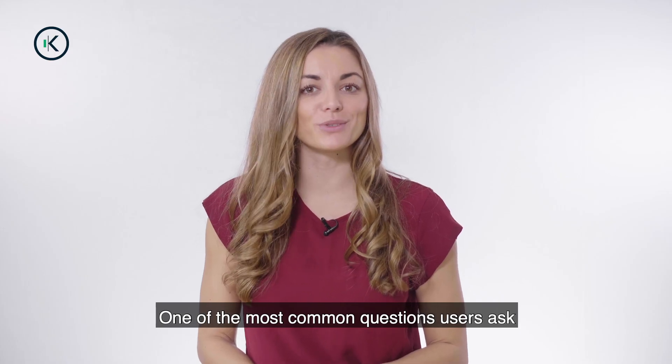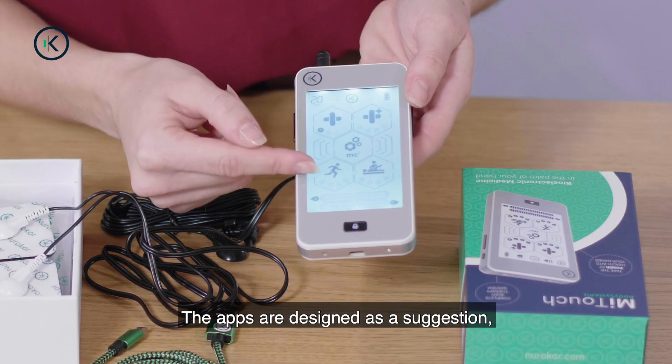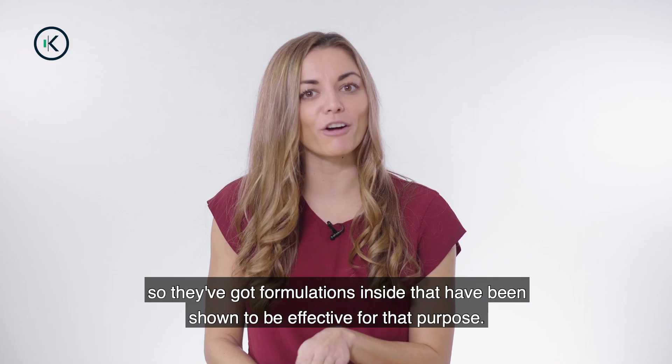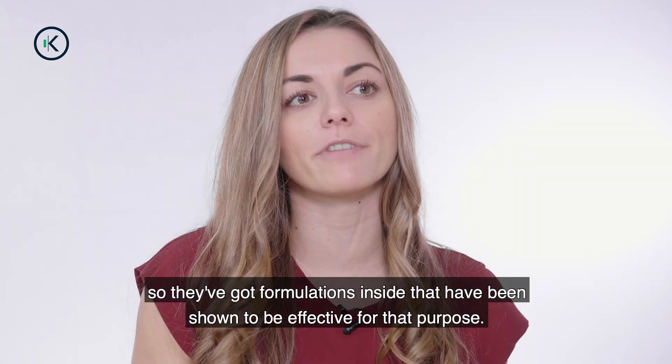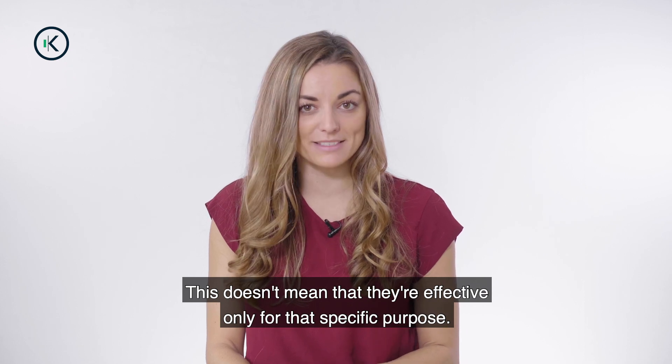One of the most common questions users ask is which app should I use? The apps are designed as a suggestion, so they've got formulations inside that have been shown to be effective for that purpose. This doesn't mean that they're effective only for that specific purpose.